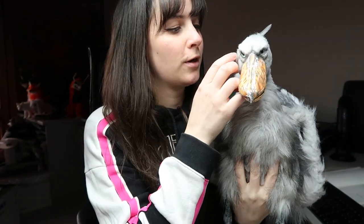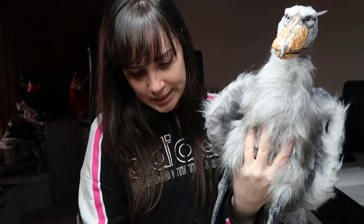Hi guys, welcome back to my channel. So this is the long awaited Shoebill making video. I'm super happy with the way this Shoebill turned out. It has already been snapped up, but I want to make more strange creatures — more on that in my vlogs. Today's video is going to be about the process of how I put this doll together.